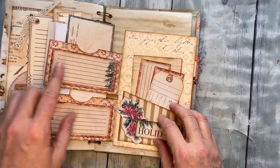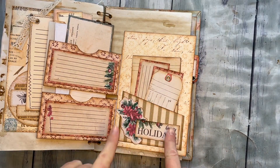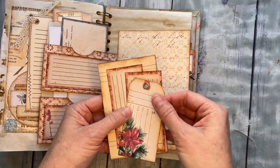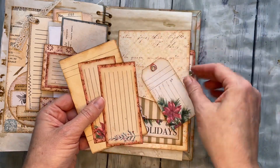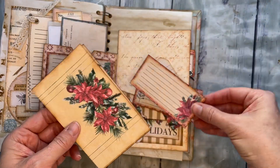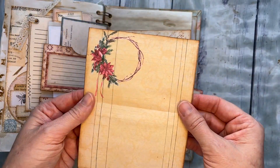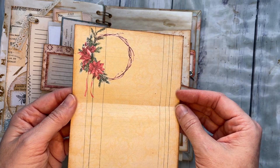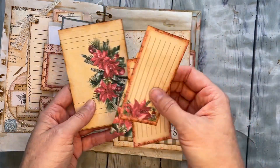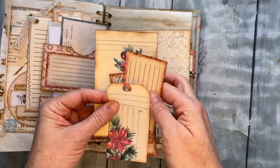There's journaling inside of those flip outs, as well as one more pocket that has lots of fun little things: a little tag, a couple more journaling cards, and this huge piece of ephemera that is double-sided with space for photos, writing, or whatever you want. So there is plenty of writing space in this kit.